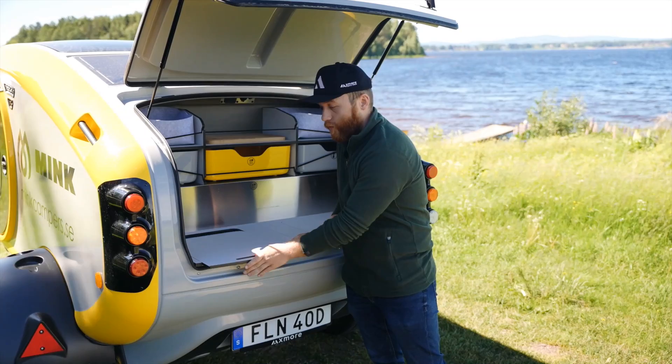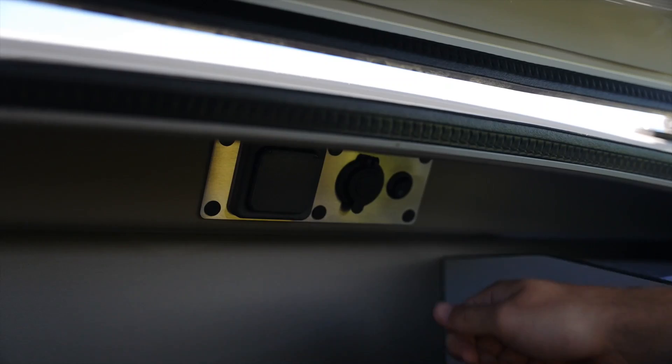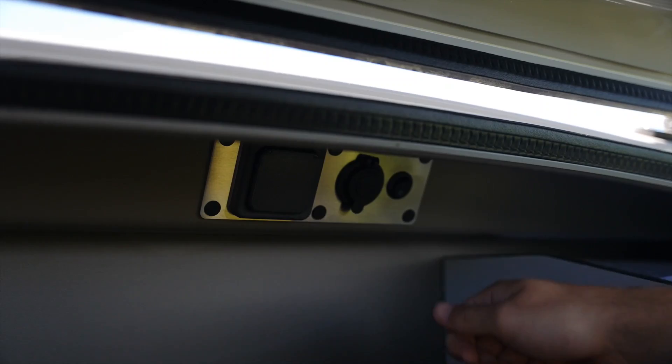You just fill the ice chest up with ice and it will keep cold for around 2-3 days depending on how cold it is outside and how many times you open it — great for storing your food and beverages. Here you will also find this panel with the 230 volt outlet, 12 volt outlet, and the light switch, so you have light if you are cooking at night. Remember to take it nice and slow on the roads, and have a good time living wild and free with the Mink Sports Camper 2.0.